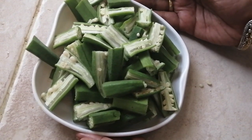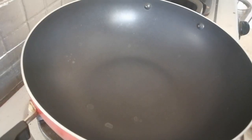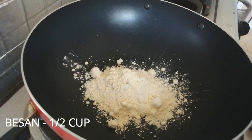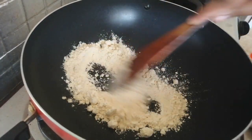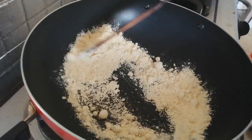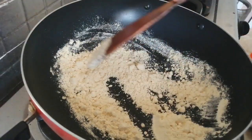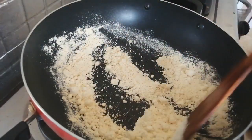Now we can cut it into the dough. Now we can fry it. Add a little bit of dough. If you want to grind it,